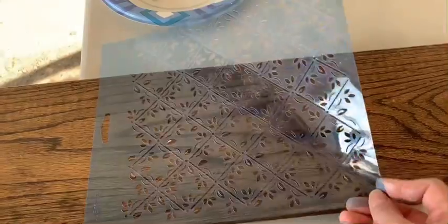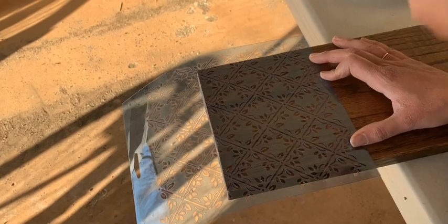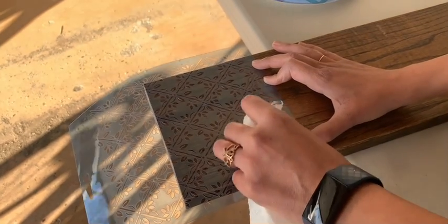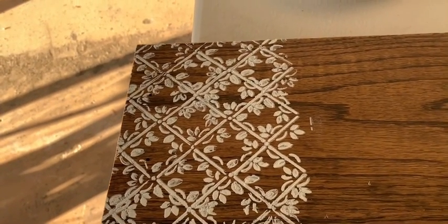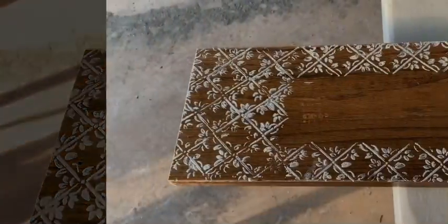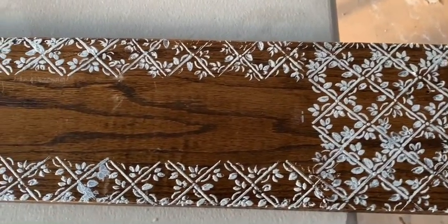For our next step I picked out this stencil and I'll be lining it up. I picked out white acrylic paint — we'll use that to create a beautiful border. We'll take some paint and dab it on, and I'll repeat the same process all around. This is how it looks so far; I'll be going around painting different patches all over the whole wood panel.